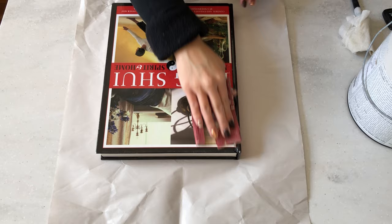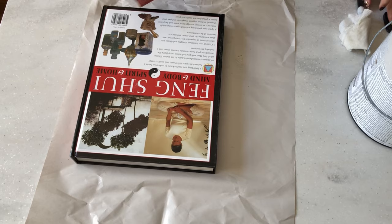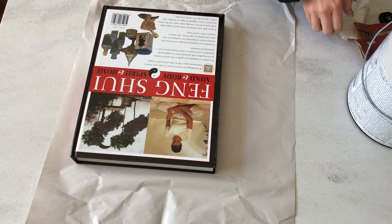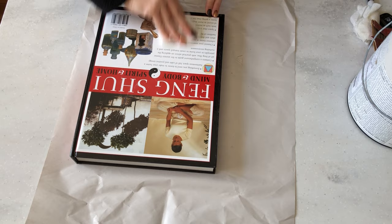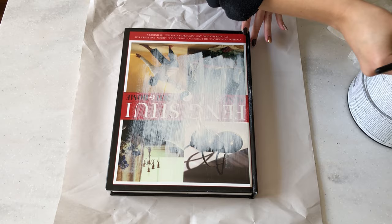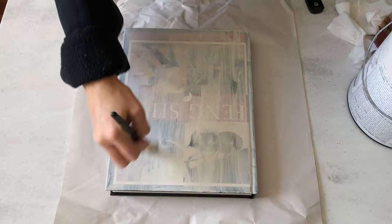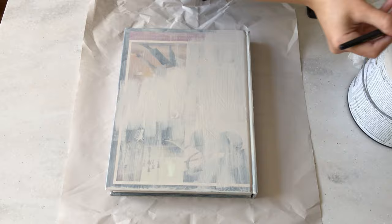I'm wiping the sanding dust off with a damp paper towel before going in with the paint. This paint is Popular Gray by Sherwin-Williams, just a leftover I had. The colors on this cover are showing through quite a bit, so I'm going to do two coats to get full coverage. Because I'll be wrapping the book in linen - which is typically a somewhat sheer fabric - I definitely don't want the red and black of this cover to show through.